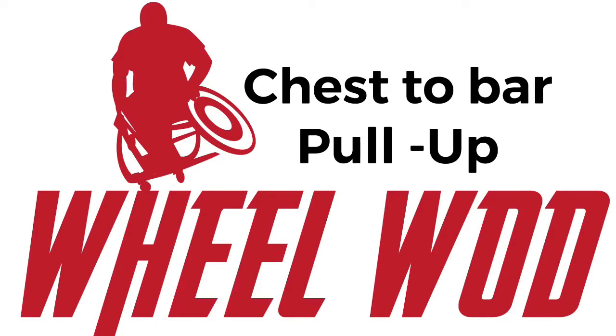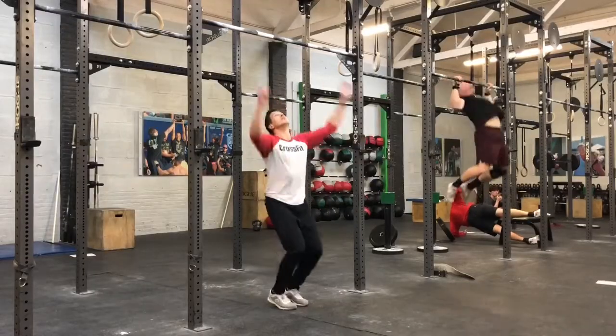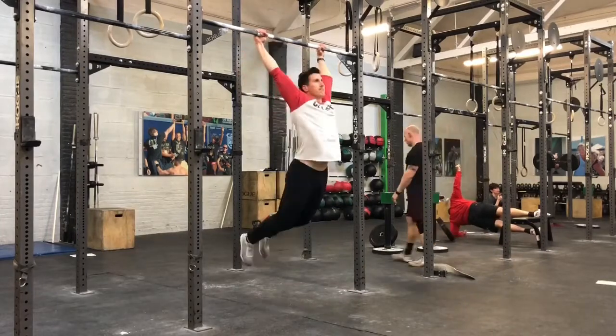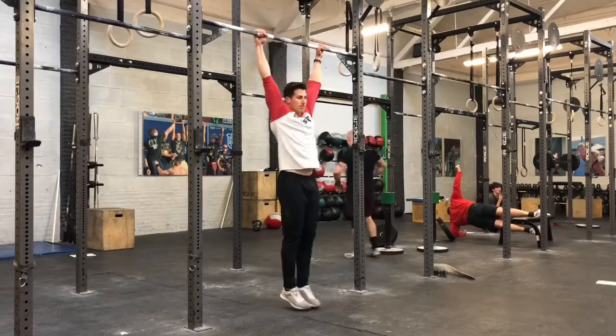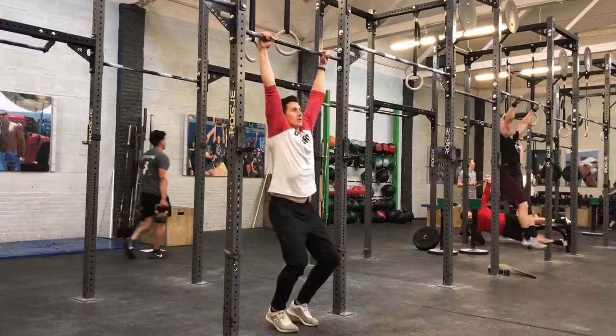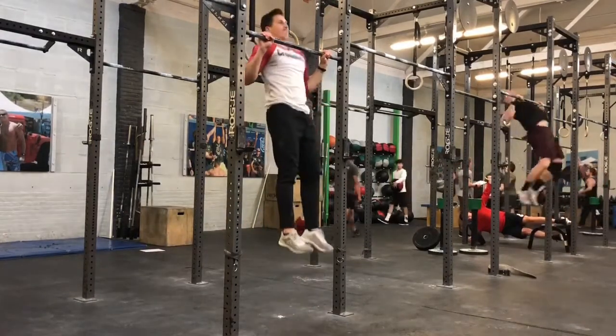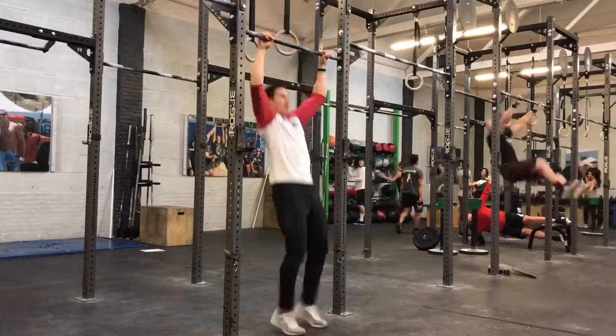Chest to bar pull-up. This is a standard chest to bar pull-up. A dead hang, kipping, and butterfly are all allowed as long as the requirements are met. The arms must be fully extended at the bottom with the athlete's feet off the ground. Overhand, underhand, and mixed grips are permitted. The rep is credited when the chest clearly comes in contact with the bar. We can scale this movement with a jumping pull-up — please see the written standards for the set up of this movement.